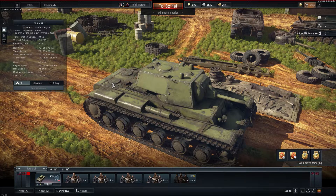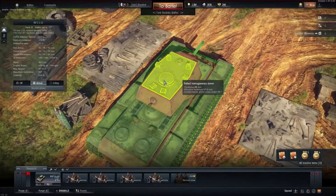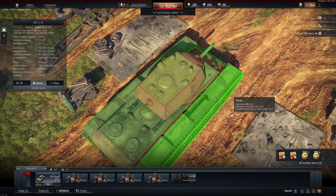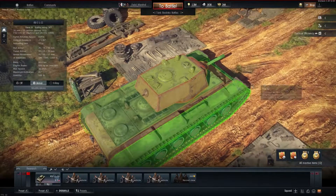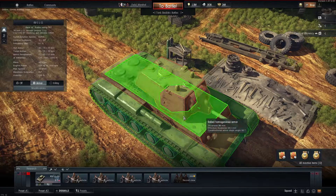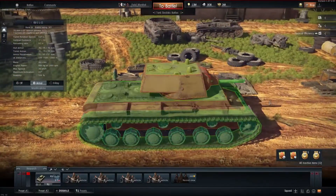When using this tank, I'd highly recommend angling it at around 20 to 30 degrees so that opponents cannot get a clean shot. By angling, you increase your effective armor thickness significantly.